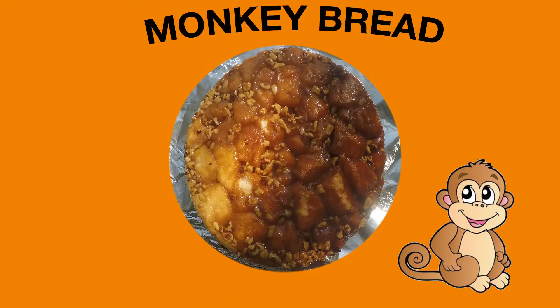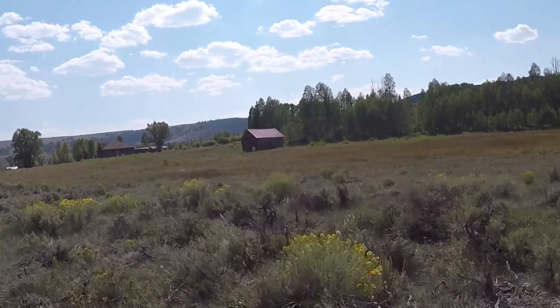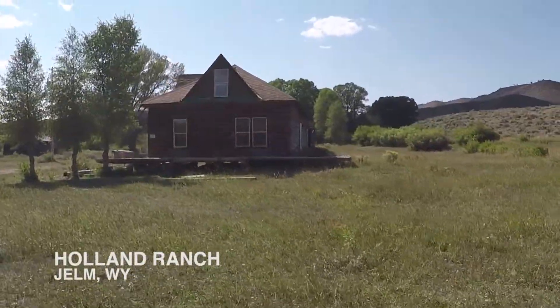Well guys, if you want to learn how to make a quick and delicious treat, keep watching. Monkey Bread. Well guys, for a special treat today, today I'm at the beautiful Holland Ranch.